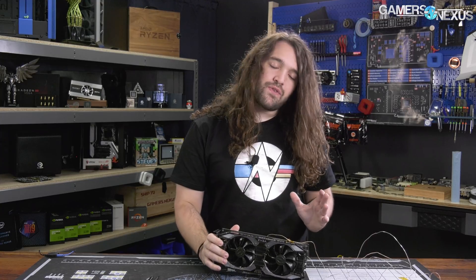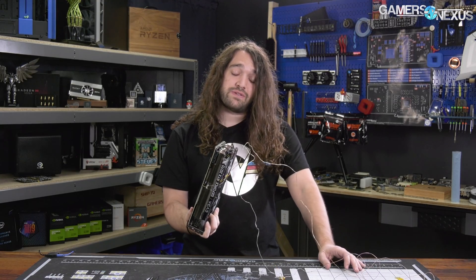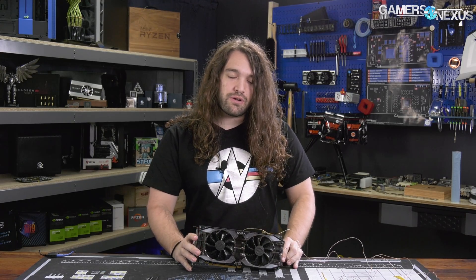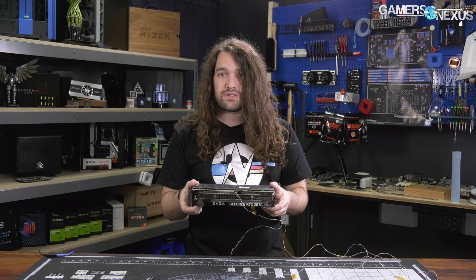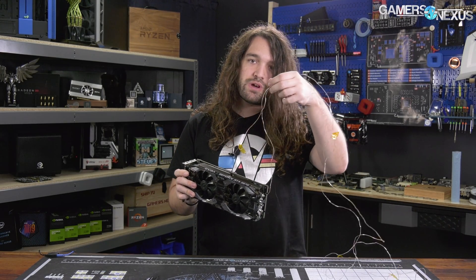The Black version is fine, but an extra $50 does get you a whole lot more cooler. It goes from two slots to 2.7 slots, and the fan profile is quite different — you'll see that in our review if you're curious.